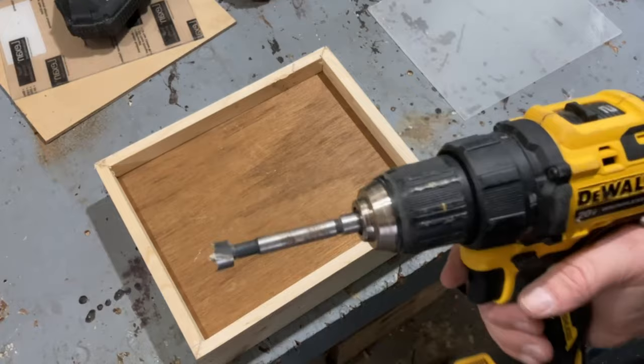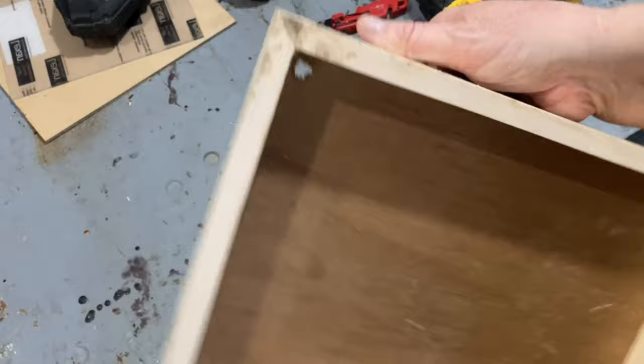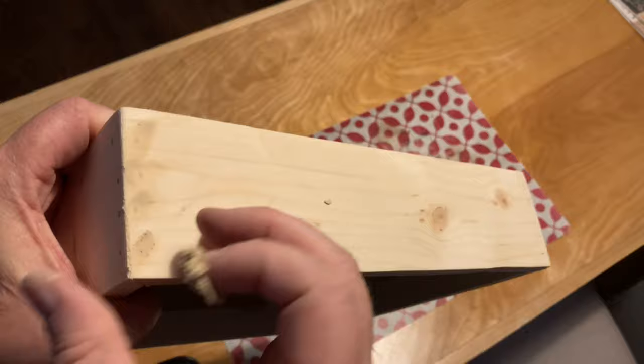I needed to drill a hole through the back panel for the LEDs to go through. After putting in all the holes and waiting for it to dry, I gave the entire thing a quick sand and then painted it.